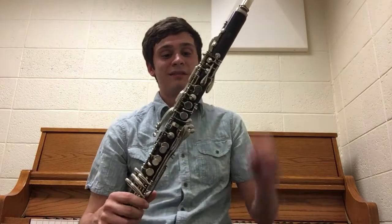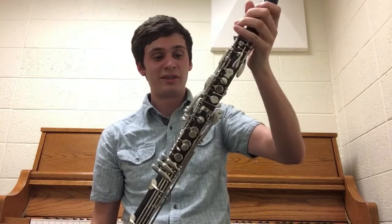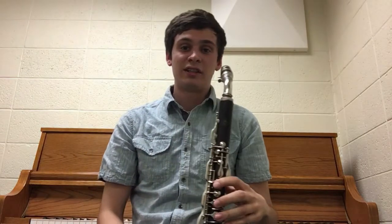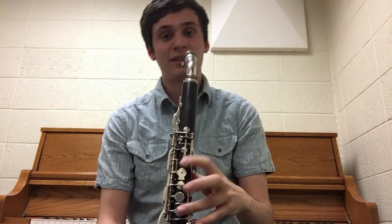What you just heard me play was a vintage LeBlanc Basset horn. This instrument is pitched in the key of F and has a range to low C. Just to give you an idea of what the lower register sounds like, I'm going to play a scale from the low C up to high C.